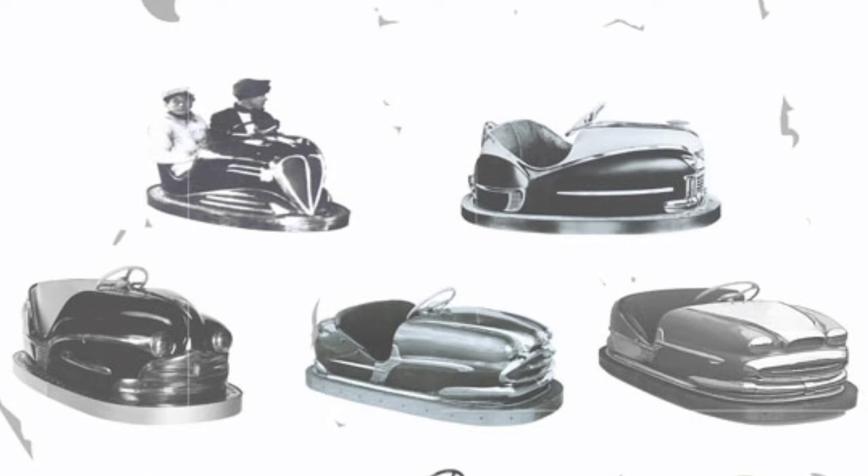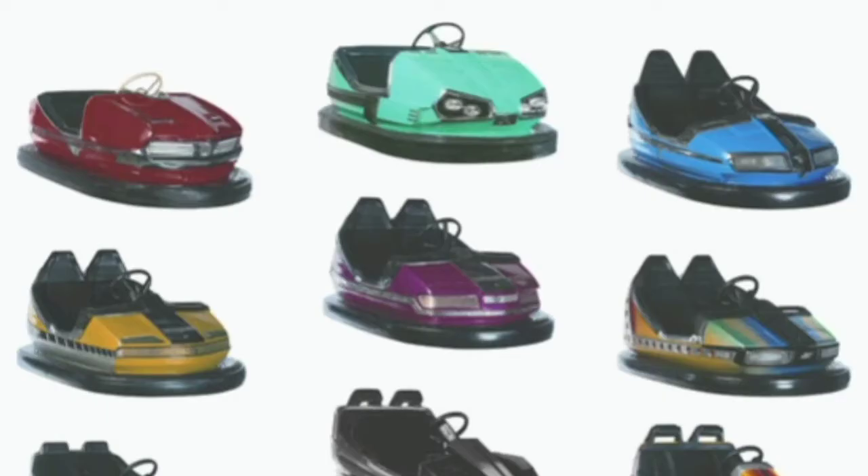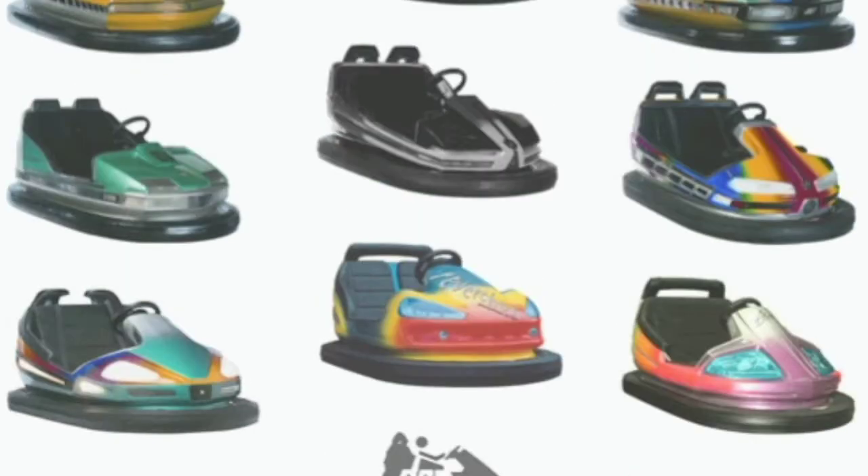Here's some old dodgem cars from years ago. This is the very first Revachon car in the top left hand corner, other ones they've made over the years, and there's the one I've got - it's like the dark blue one in the bottom right corner. That's how the sort of designs evolved over the years, and this is on from the 60s into the 70s, and then the 80s and the 90s, different designs.